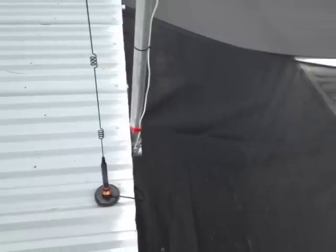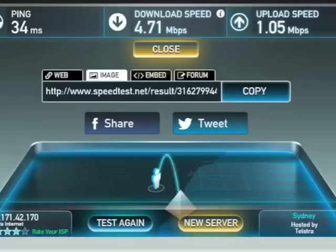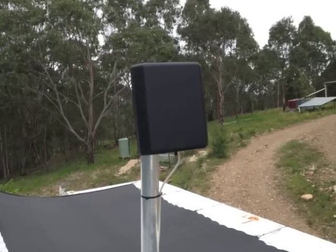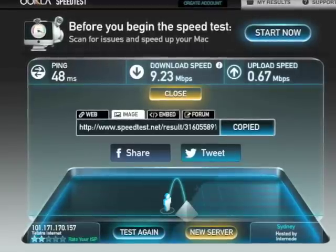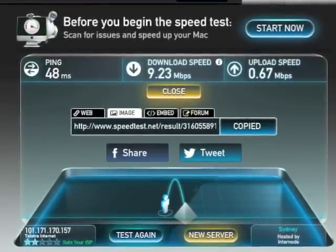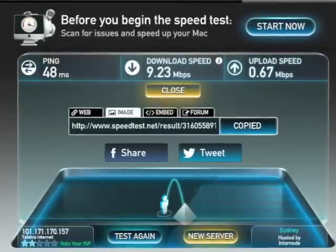With the older upright aerial on the magnetic base we get 3 or 4 bars of reception on the phone and a presentable 4 or 5 megabytes of download speed. With the G-Spotter directional aerial we're getting 5 bars of reception on the phone and a remarkable 9 megabytes of download speed. This is using the 3G network because we don't have access to 4G.